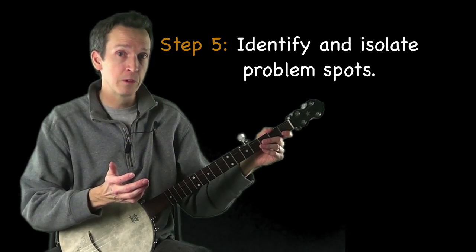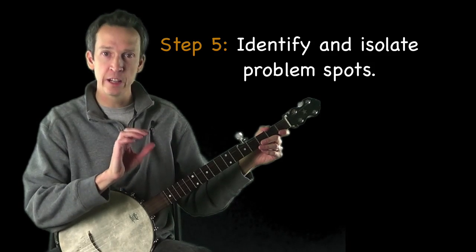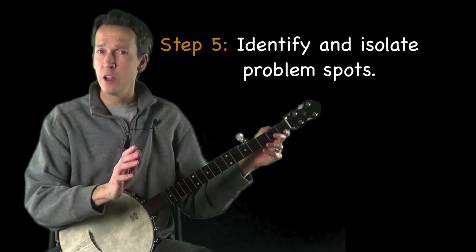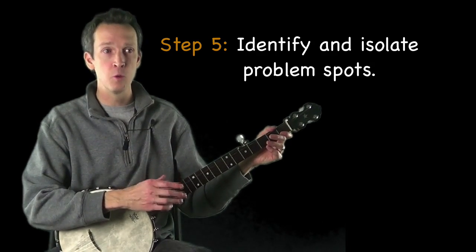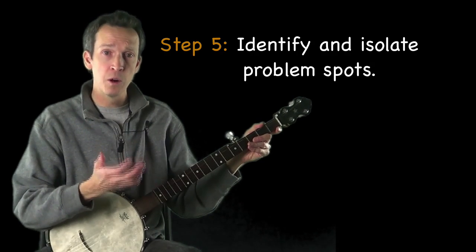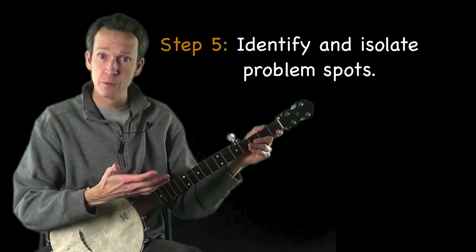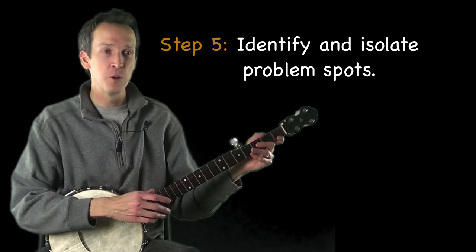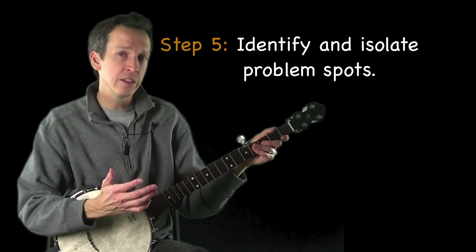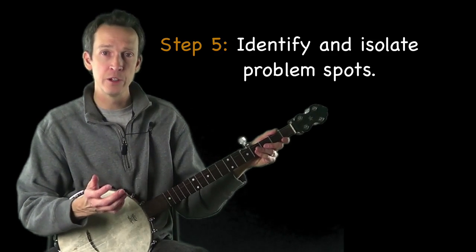Step five is to identify and isolate any problem spots in the tune. Playing along with a backing track is great at shining a spotlight on weak areas. You'll almost certainly find parts that are harder to get through — this could be as short as two notes. Once you identify those problem spots, loop through them over and over until you can play them as well as the stronger parts. Your final rendition is only as good as its weakest link, so making all parts strong ensures a really strong tune overall.